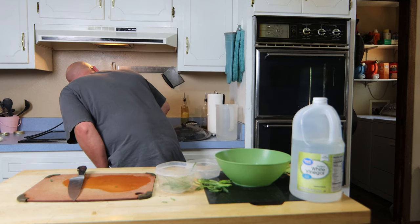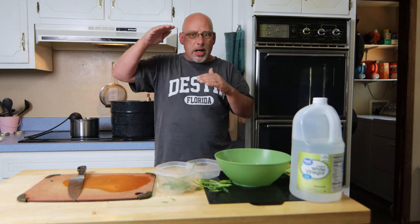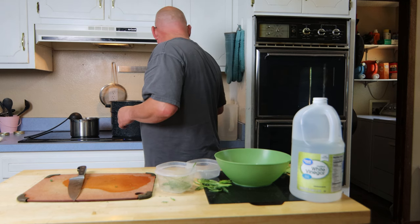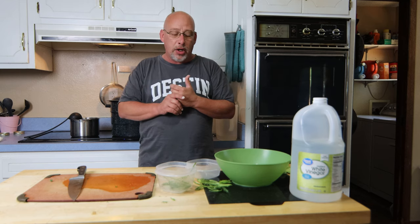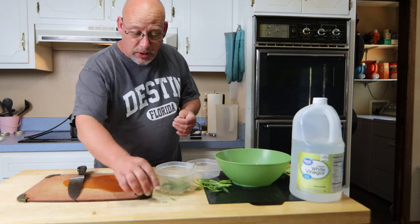I'm going to bring this up to 180 degrees and monitor it, keeping it between 180 and 185 degrees. I may have to adjust my stove temperature up and down just a little bit. I'll stick the lid on here partially to help it heat up a little bit faster. Because it never gets up to a boiling, these pickles are going to stay crisp. I'll wait until it gets to 180, start my timer, and just watch it. If it drops below 180, you'll have to start the timer over and get it back up to 180 degrees.